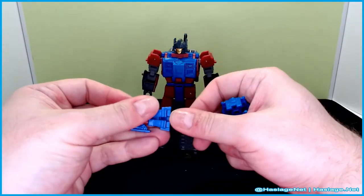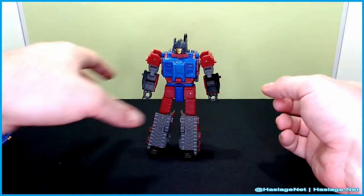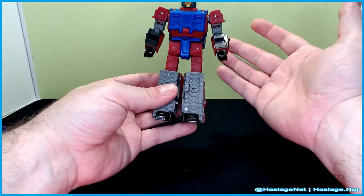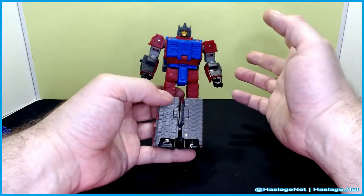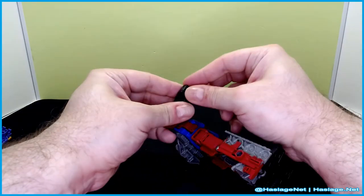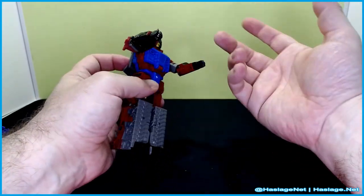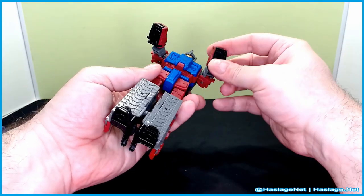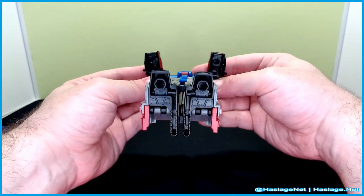He can hold them in his hands like you saw, and when we get to tank mode you can attach them to certain places. This is a remold-ish of Sklogren. The hands fall off easily — I put the targetmasters in them and one of the wrists came off. It's because they don't rotate and simply go underneath like this, so you can start the conversion.